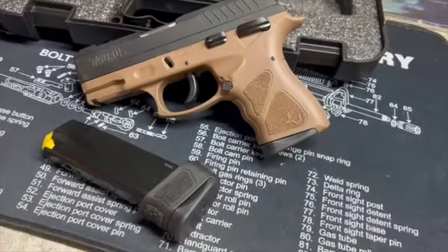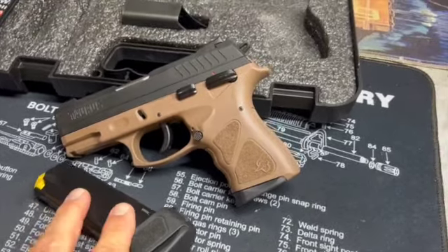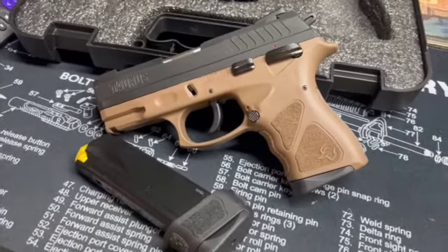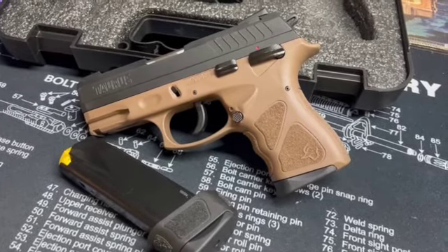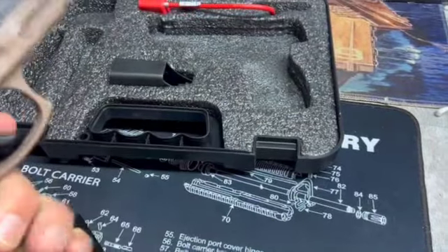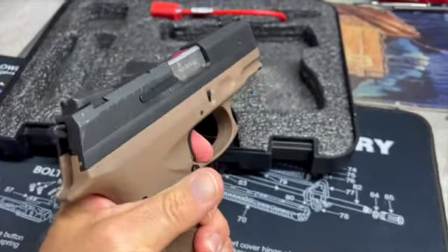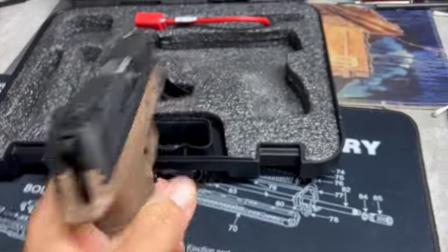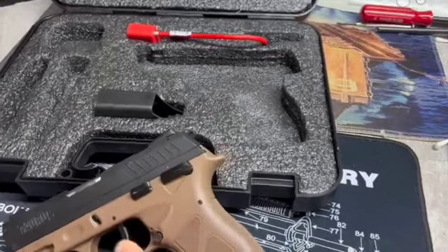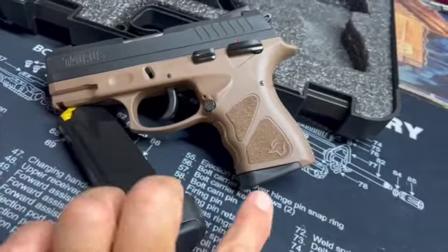You can see that FDE frame with the black slide — that looks pretty nice. It's a good looking gun. Again, this is a 9mm Luger semi-automatic hammer fired pistol, and it is single/double action. It does have a second strike capability, although it is hammer fired. 17 plus one, 13 plus one — so you do get two magazines.